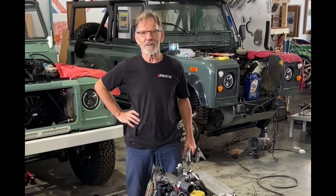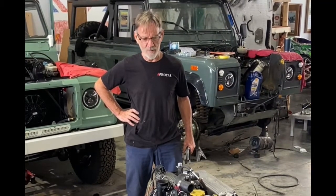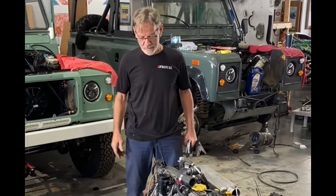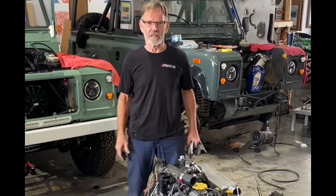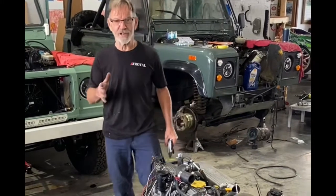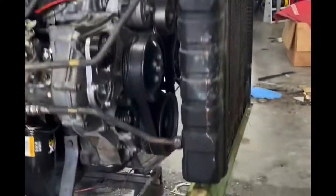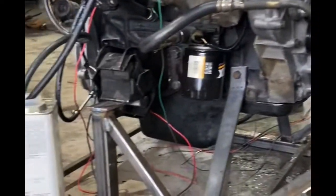Hi YouTube, I'm Paul at Royal Defenders and we're having a little bit of aggravation with this 300 TDA engine. We're having problems with the rear main oil seal, we can't stop it leaking. So what I've done is I've made this engine stand so we put the radiator on and we can actually run it out of the car.